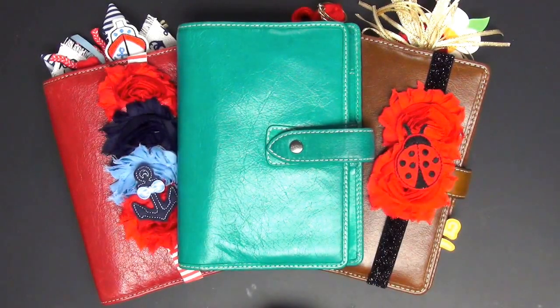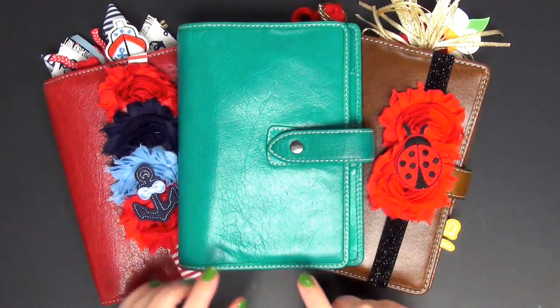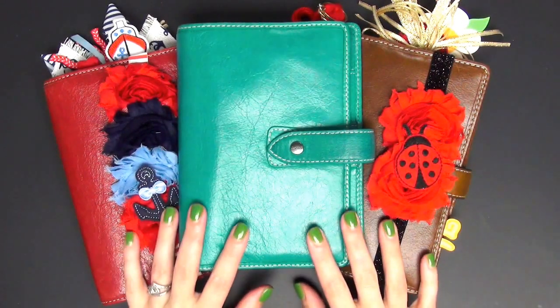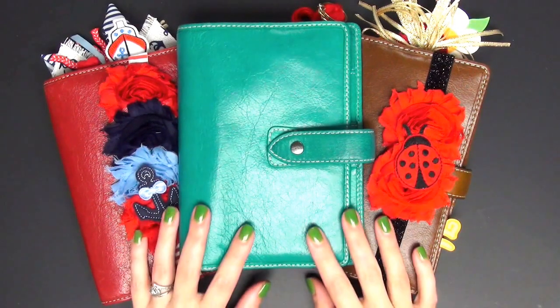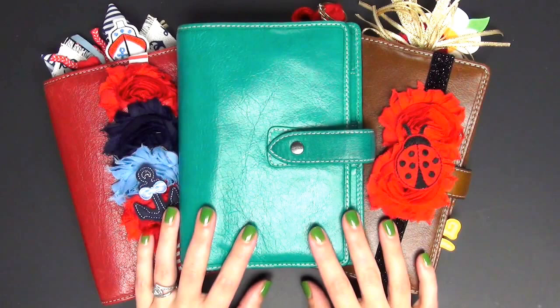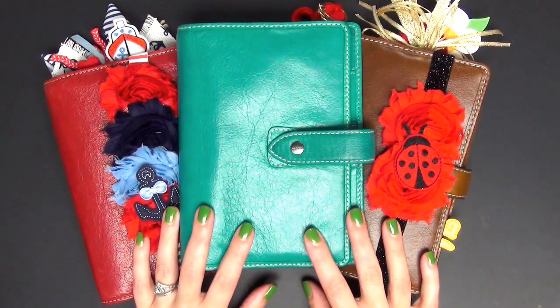Hi guys, today I wanted to share a video where I'm going to cover a couple of things. First, I'm going to show you my collection of Filofax Maldens — I have three different colors. Second, I'll show you which planners I'm using for my two-week lake vacation coming up soon, and some stickers I'll be using as well.